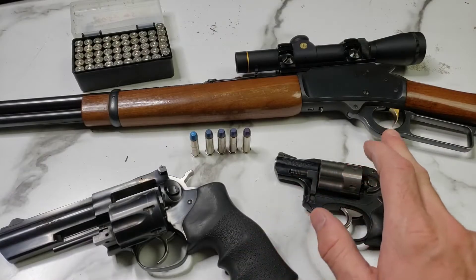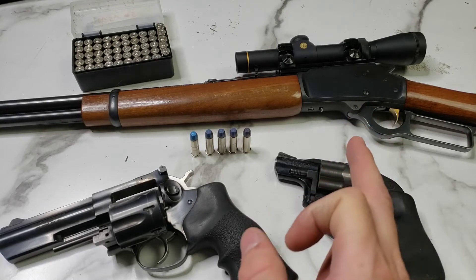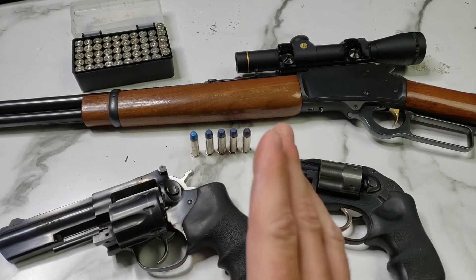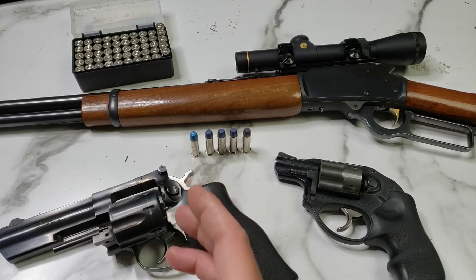Last up is our Marlin 1894, also chambered in .357 Magnum just like the Ruger GP100. We're not doubling the barrel length here — we're quintupling it, going from 4 inches up to 20 inches. So I expect to see quite a gain here.